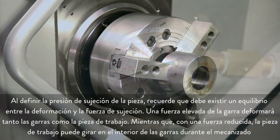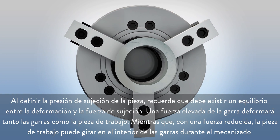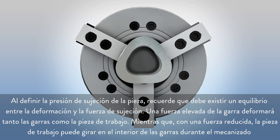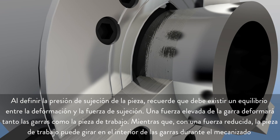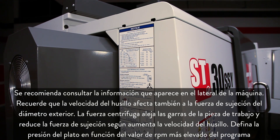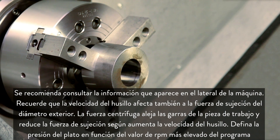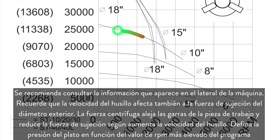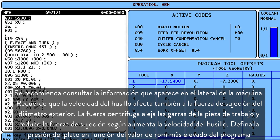When you are setting the part gripping pressure, remember there should be a balance between holding force and deformation. High jaw force deforms both the jaws and the workpiece. Low jaw force may allow the workpiece to spin inside the jaws during machining. It's a good idea to reference the chart posted on the side of your machine. Remember, spindle speed also affects outside diameter holding force. Centrifugal force pulls the jaws away from the workpiece and reduces gripping force as spindle speeds increase. Set your chuck pressure based on the highest rpm in your program.